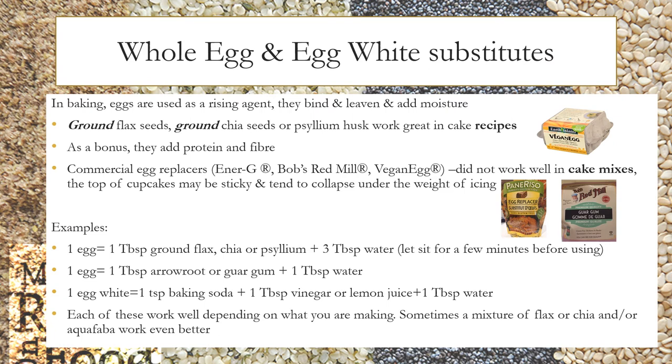Now I'm going to talk about whole egg and egg white substitutes. In baking, eggs are used as a rising agent — they bind, leaven, and add moisture. Ground flax, ground chia seeds, or psyllium husk work great in cake recipes and, as a bonus, add protein and fibre. I've tried commercial egg replacers such as Ener-G, Bob's Red Mill, and Vegan Egg, but these did not work well in cake mixes — the tops of cupcakes may be sticky and tend to collapse under the weight of icing.